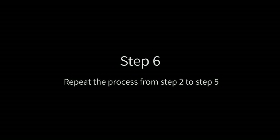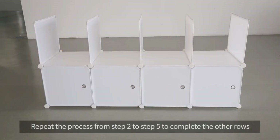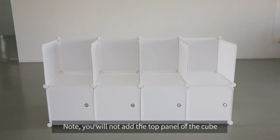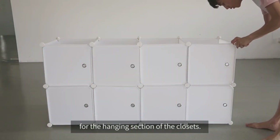Step 6: repeat the process from step 2 to step 5 to complete the other rows. You will not add the top panel of the cube for the hanging section of the closets.